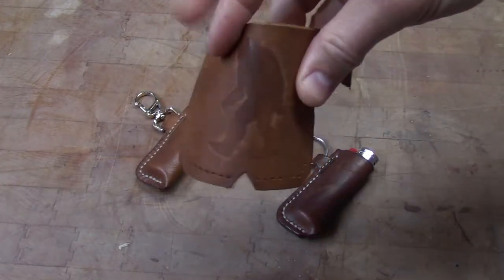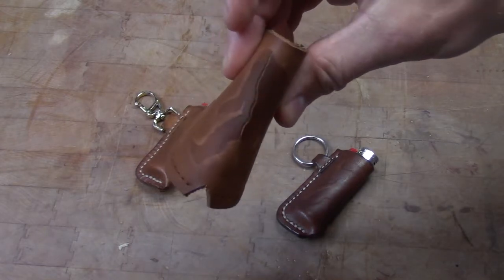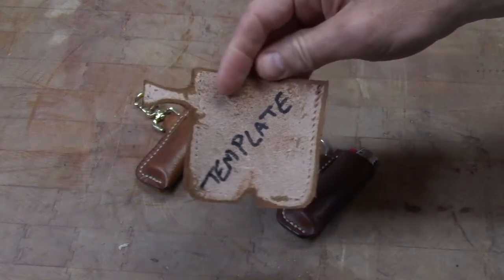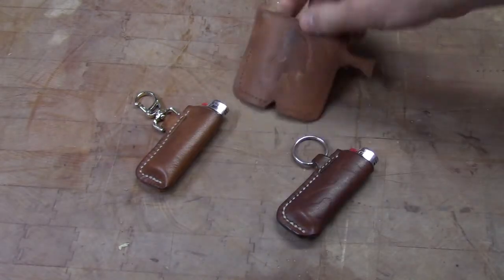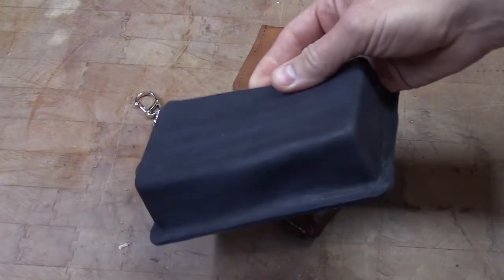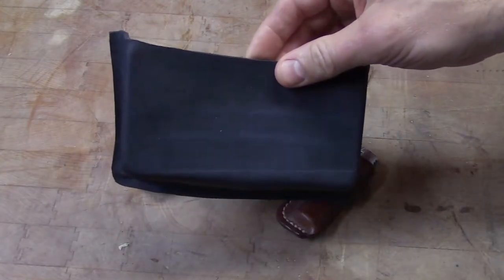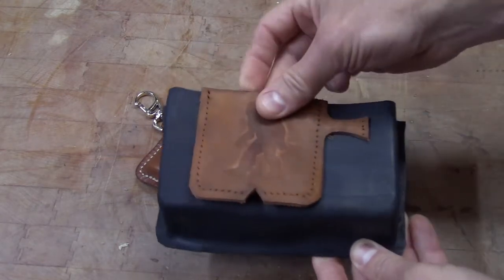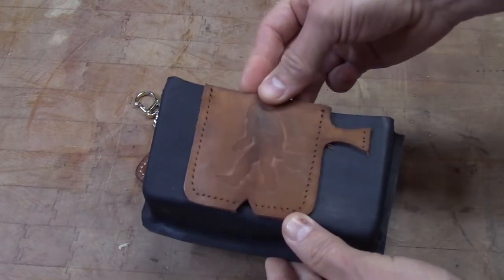I've got this template here. I've made so many of these things that this one I cracked, as you can see, and I just use it as my template for the other ones. They're easy to trace out. You can use any type of leather — you can actually reuse scrap leather like we'll be doing today with this wet-formed pouch that didn't quite work out. This will fit on here perfectly. So let's get started.